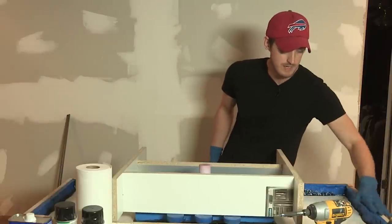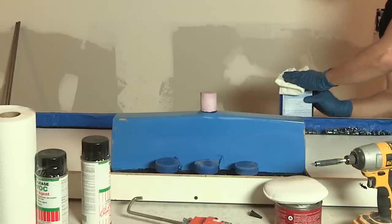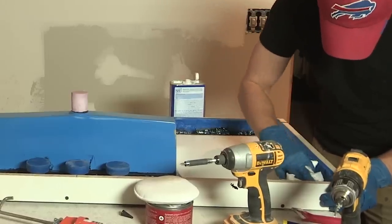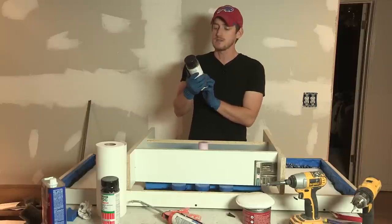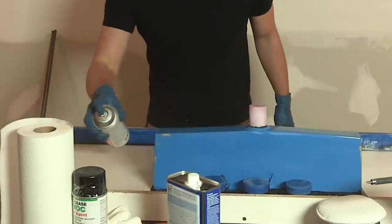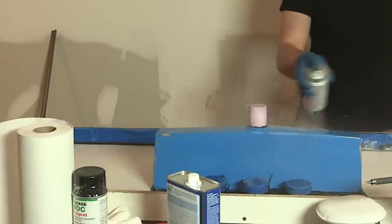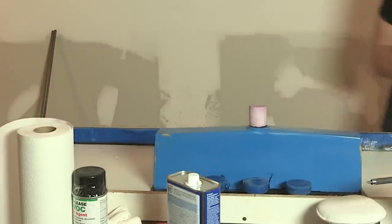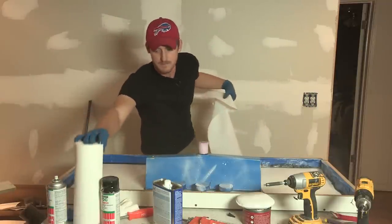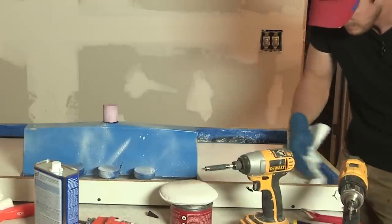I want to give everything a nice good clean using some denatured alcohol to clean up excess silicone. Then I'm going to hit the whole thing with this Crete Lease release agent spray. I want to make sure I hit all the edges of the rubber edge liner, spray the base, and spray the sink as well. Concrete won't really stick to the melamine, but it might stick to some of the rubber. So make sure to spray everything really good, then go back through with a paper towel and wipe down any areas that are clunky.